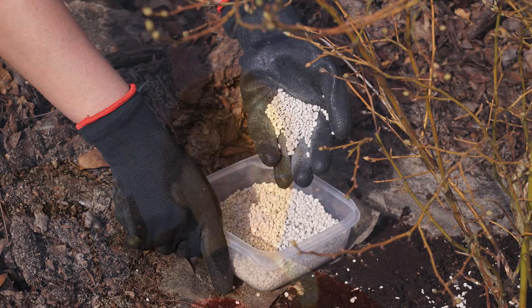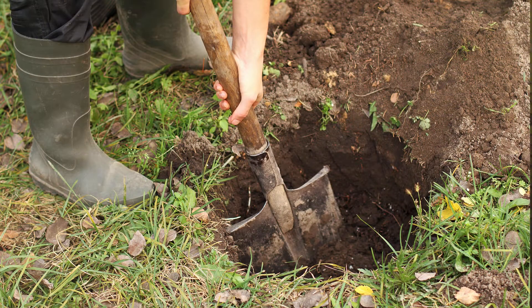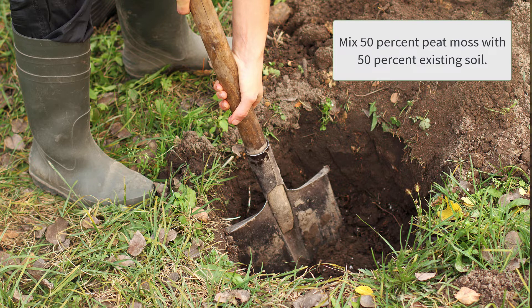Once you plant your blueberry and water it regularly, do blueberries need a lot of fertilizer? First, a note on planting: blueberries have a very fine root system, so they need a lot of organic matter in the soil. When planting, mix about half peat moss to half soil when making the planting hole. The bigger an area you can work this organic matter into, the better.